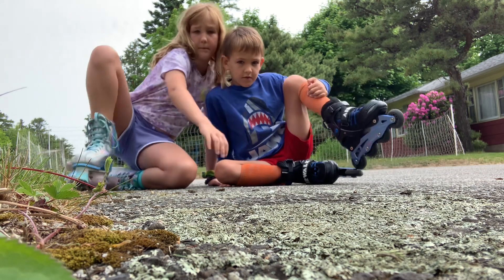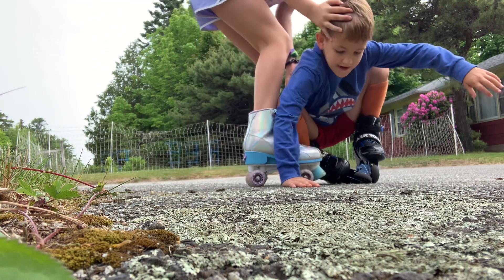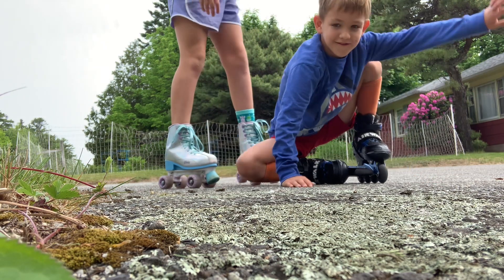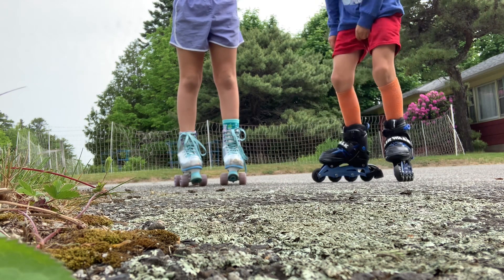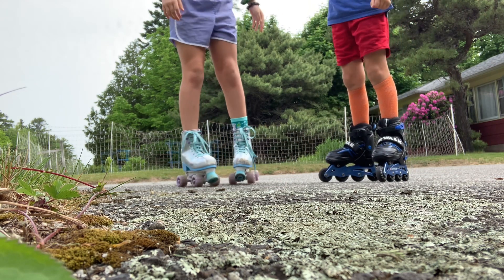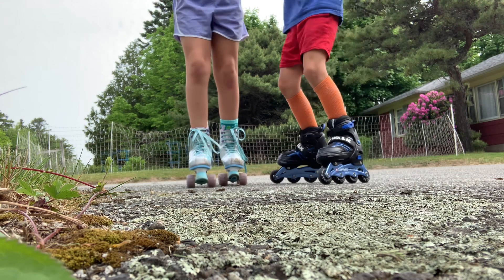Then you're gonna put this knee up and push off your knee — and no running into people! Or you could push off the ground, either way. Okay, and then we're gonna do a trot.